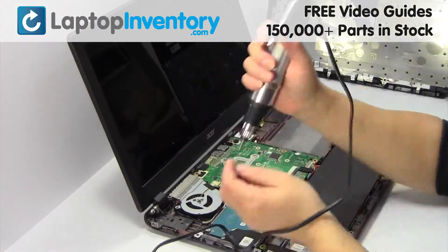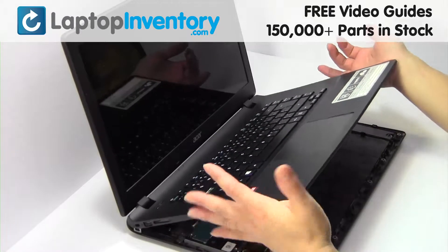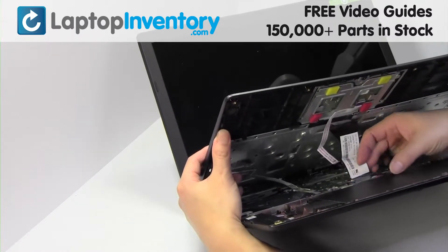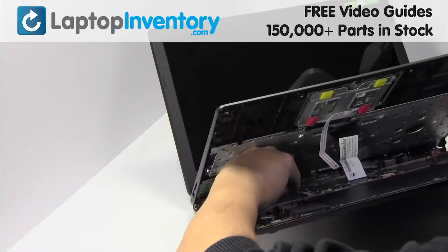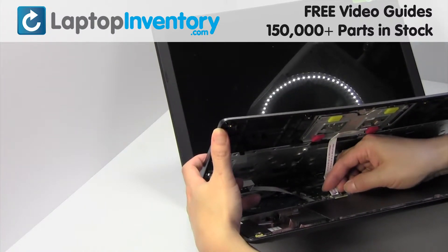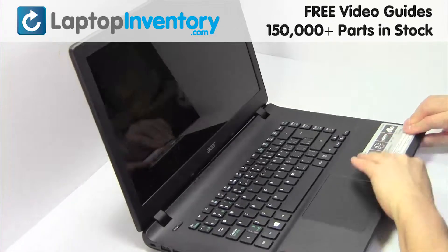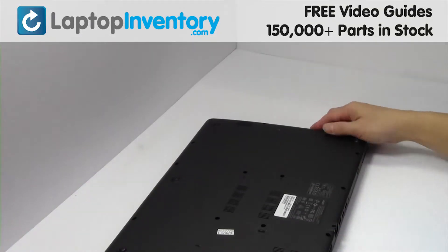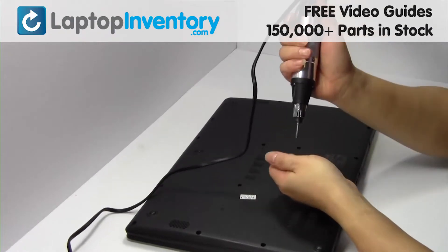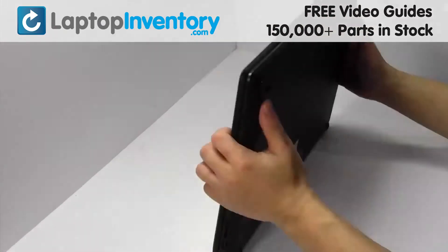Place the screws back in. Put it back in place. Plug the cable back in. Place the screws back in place.